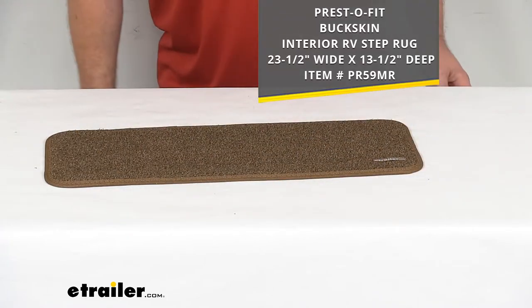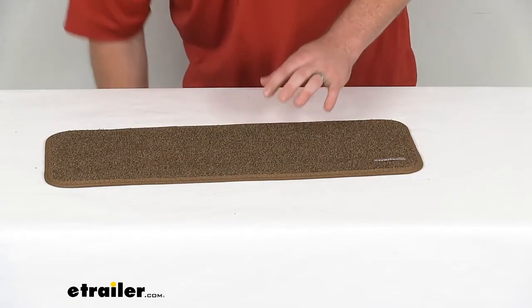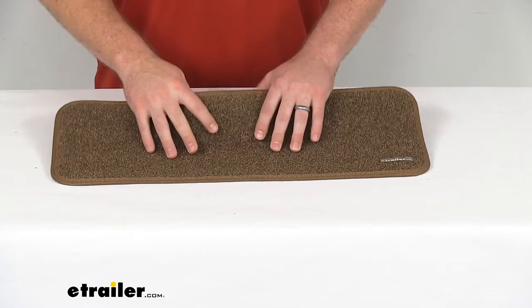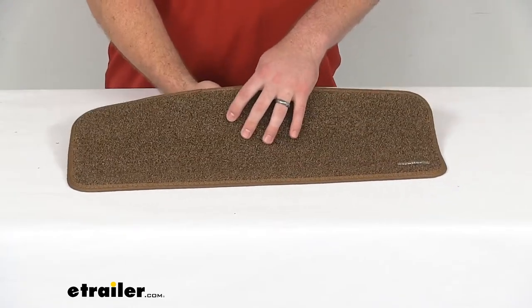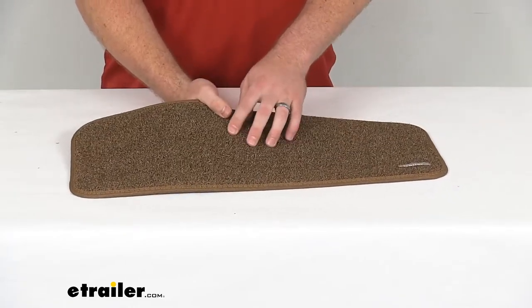This is a polypropylene material that is going to be UV fade resistant as well as mold and mildew resistant, so it should hold up really well for you for a nice long time.